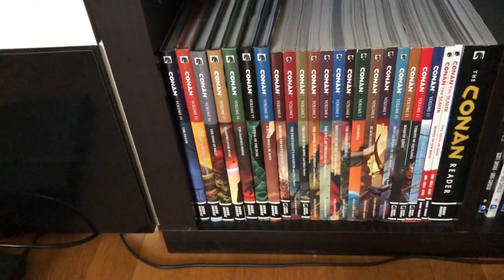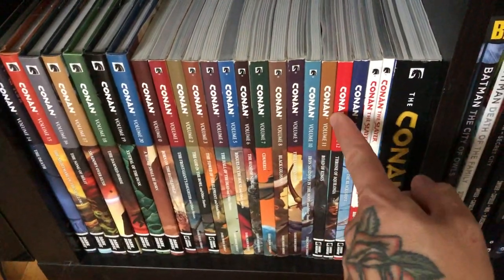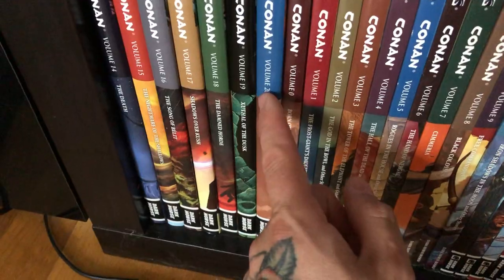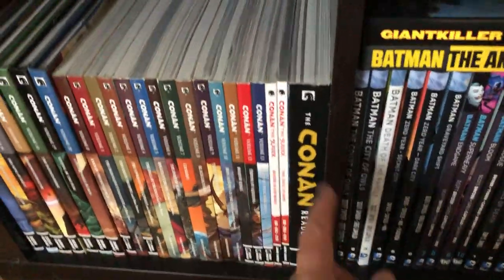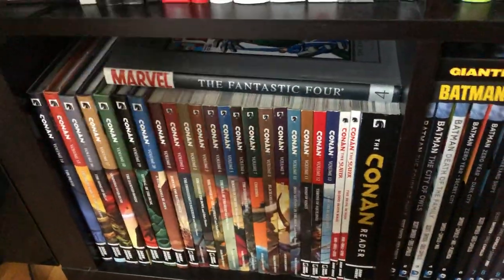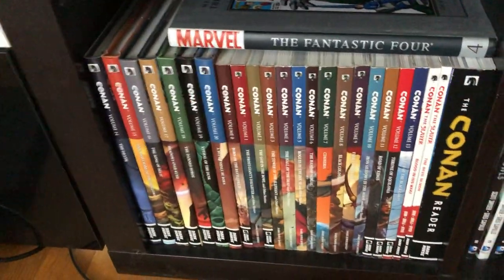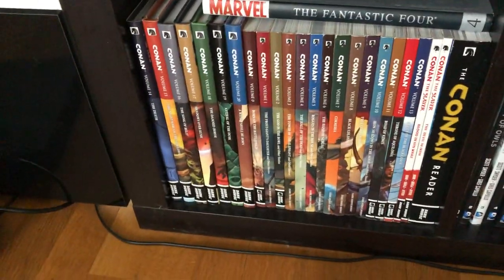Then we have the complete Conan from Dark Horse. I have most of it in trade but also parts in hardcover. This completes the entire run — volumes 0 through 22 — plus Conan the Slayer and the Conan Companion which has all the miniseries, so a complete run of Conan from Dark Horse. I read all of it — it's awesome, so many good writers: Kurt Busiek, Brian Wood. I recommend it. It's now coming out for Marvel in the Epic Collections too.